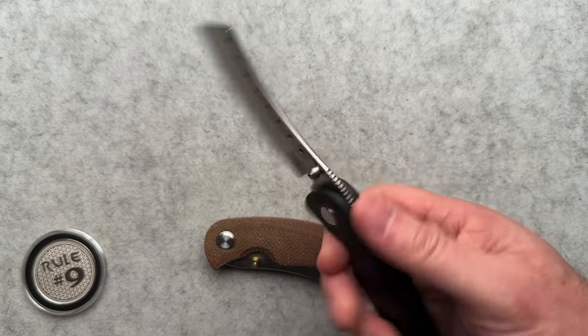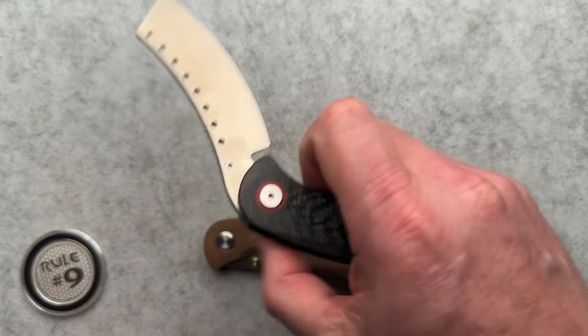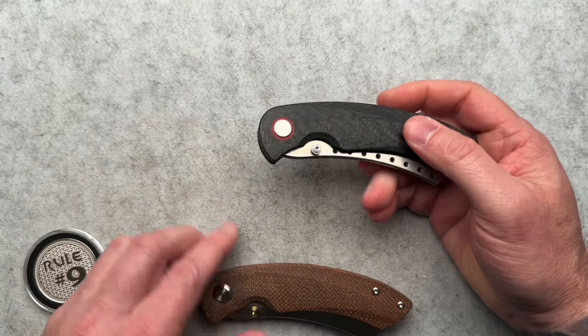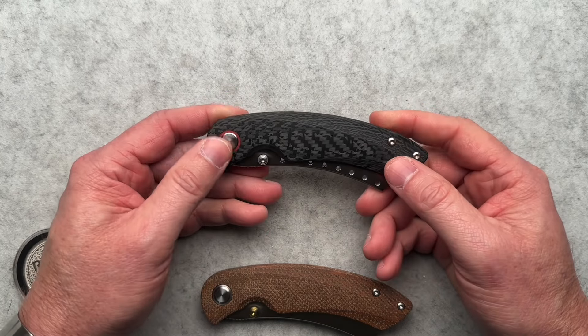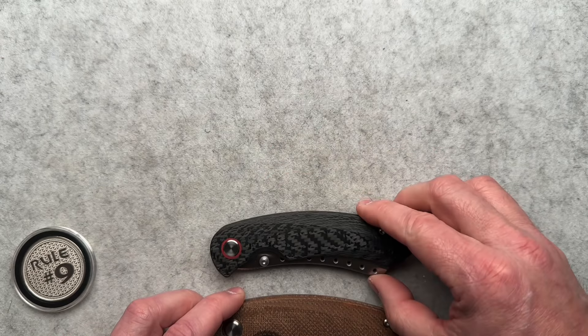This is the one that started it all for me — the production standard Hellraiser. I've talked about it many times, but if you're new to the channel or haven't seen the other Hellraiser videos: Jim Skelton did a video on this knife and I paused the video, went to the Red Horse Knife Works website, ordered one, and went back to watch the video — hoping that Jim didn't at the end say it was a piece of junk. I didn't even watch the whole video. So it kind of started with this one for me, and it's become an obsession.